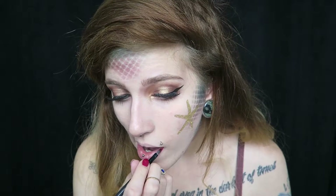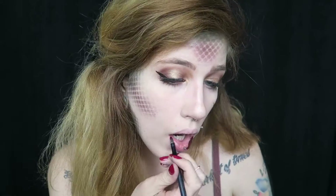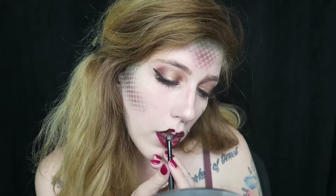Here you can see I'm deciding which lipstick to use — whether to use the Ultra Matte Lip in Lax from ColourPop or the Ultra Satin in Femme. I've decided I'm going to line my lips with Lax and fill it in with Femme. But then I didn't really like it that much, so I just completely filled everything in with Lax.